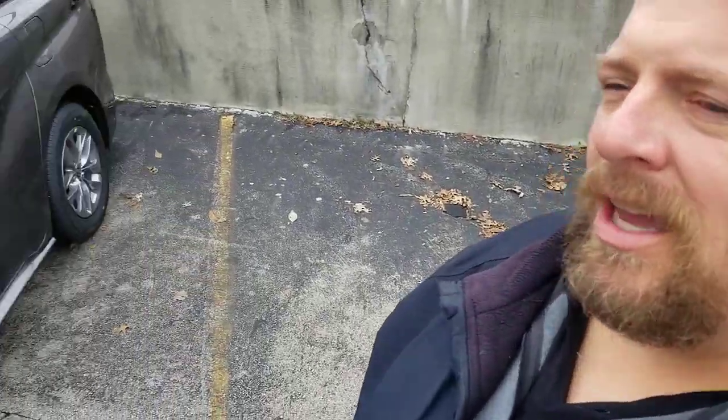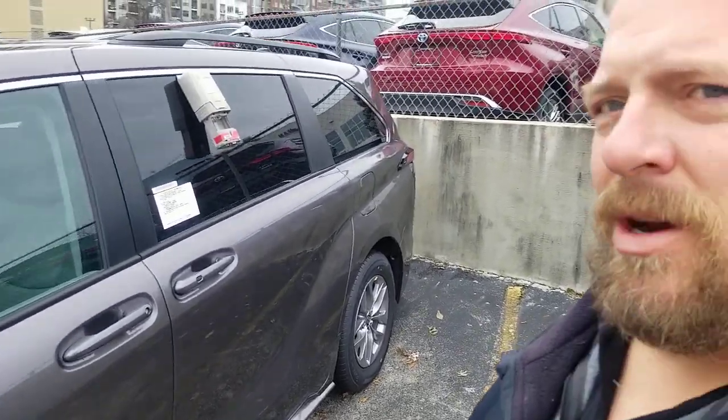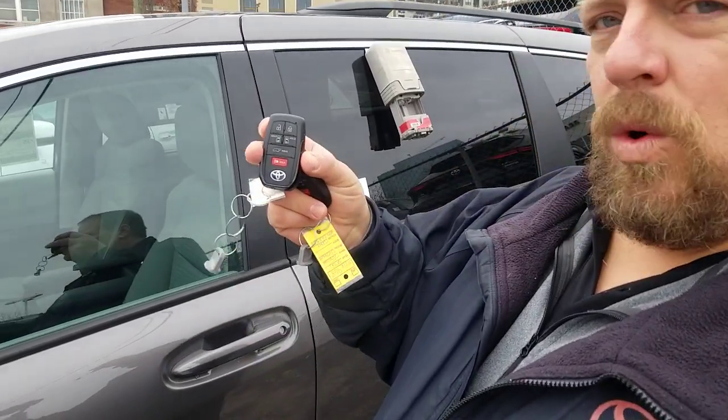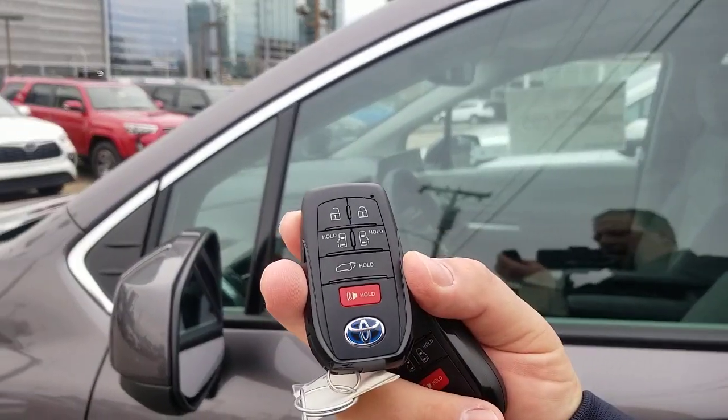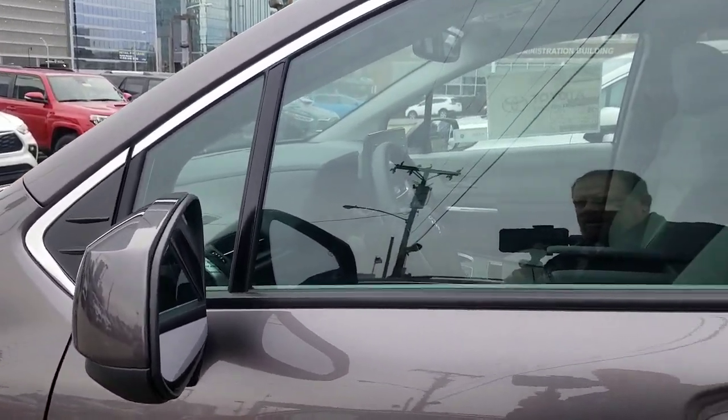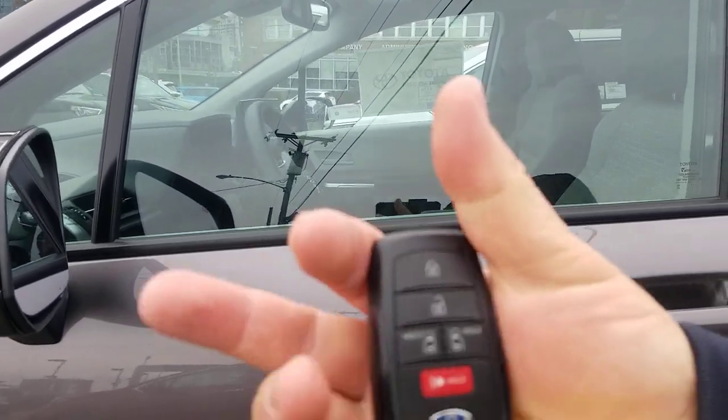If you're looking at the LE, it does not have it. Easy way to know — once you go up to the next level you'll get it. The XLE and above will have it, so the LE will not. It will not have your sensor on the door handle. So what you'll have is a key that looks like this. The key to the XSE, Platinum, or XLE will look like this — you can see how it has the back door button there — whereas this one on the LE does not.